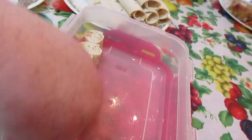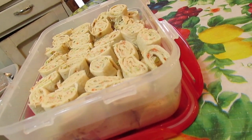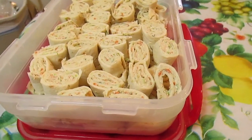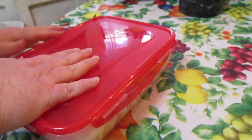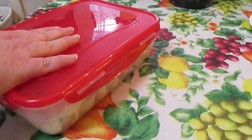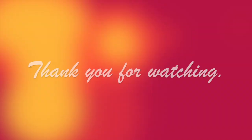Just keep slicing and filling your container. Here are our veggie tortilla pinwheels, all sliced up and ready for a get together. I put them in a container with a good lid and they're ready to go to the party. Remember, you can make these overnight — it's even better overnight because all the flavors blend. We'll see you next time. Bye.